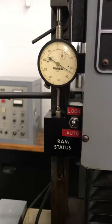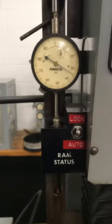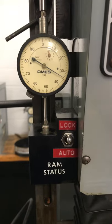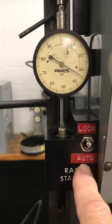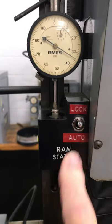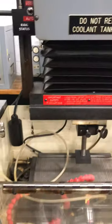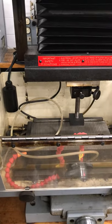This indicator allows us to show the depth of our burn. We have lock and auto modes — if we want our RAM locked, we put it in lock; if we want to run, it's going to be auto. That's just a short overview of the sinker EDM.